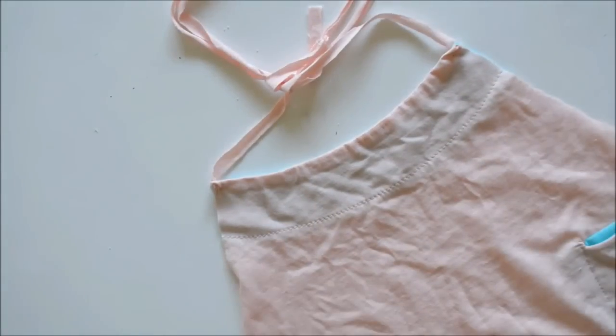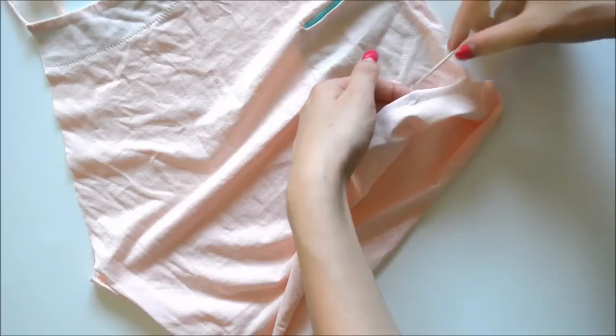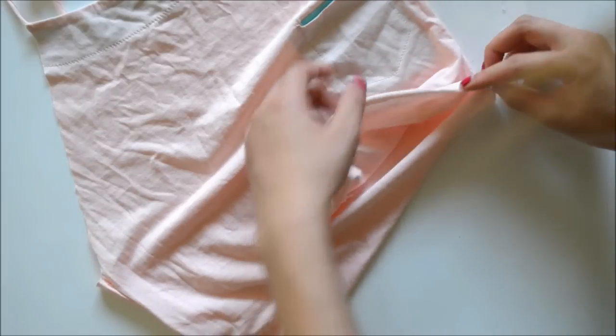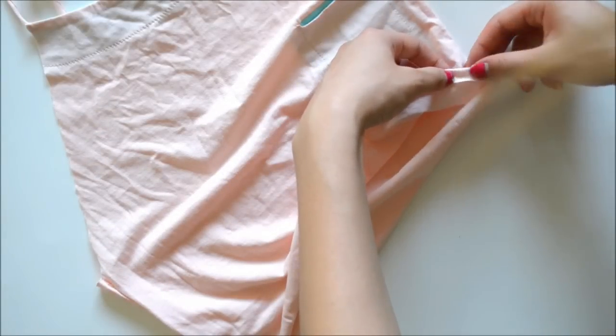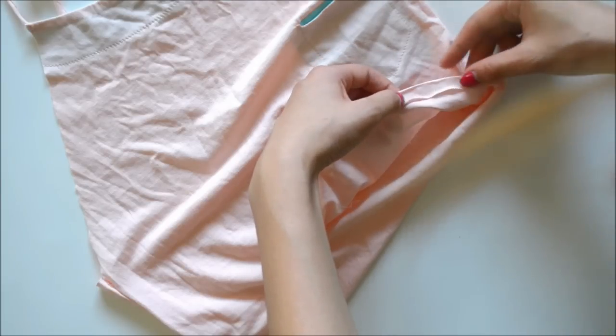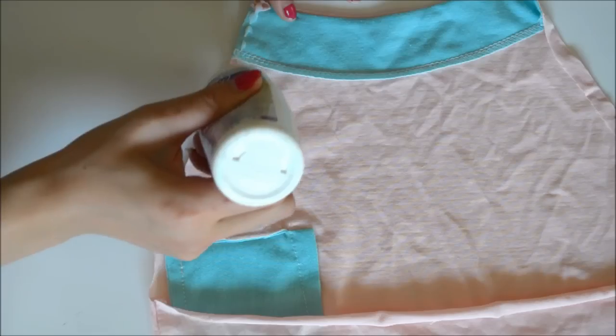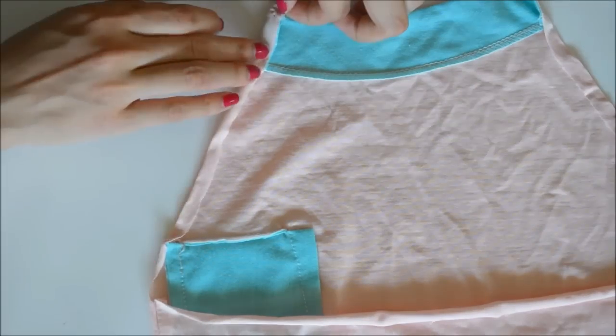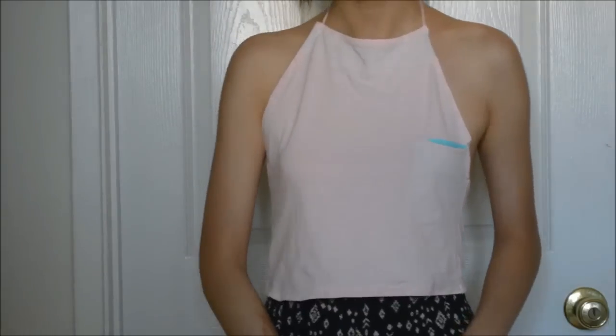Afterwards, you're going to hem this. Because I was really lazy, I went ahead and used fabric glue for this part — fabric glue it is. Fabric glue holds itself pretty well. As long as you're not vigorously washing your shirt, it will hold on, so don't worry about that. Make sure you glue any raw edges you have. And that's basically it for the shirt.